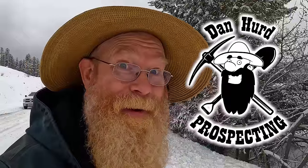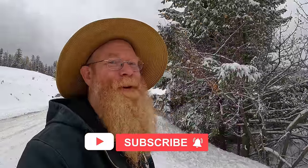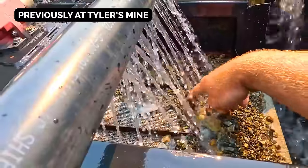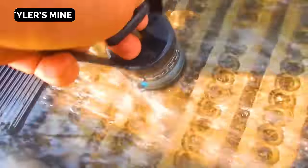Hello everyone. Dan Hurd with Dan Hurd Prospecting here. Welcome back to my channel, and if you're new, welcome — I hope to earn your subscription today. It's wintertime and we can't get out there prospecting right now. But remember those black sand cons I got from Tyler's Mine way back in the summer? I still have them to process. So let's go into the shop and see what kind of gold is hiding in those black sands. Wish me luck and I hope you enjoy.